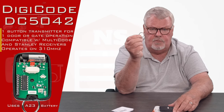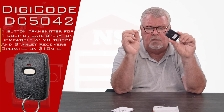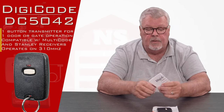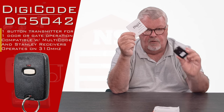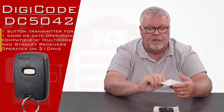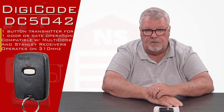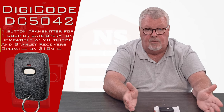It also comes with this little ring. If you'll notice there's a hole in the bottom — you can slip this ring onto it and then clip it to your keychain, belt loop, or whatever you want to do with it. Most important part of the whole package are the directions. They'll give you an inventory of everything that's in the package and they're going to tell you step by step how to tune it.